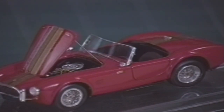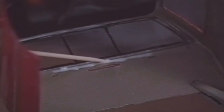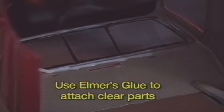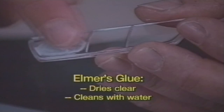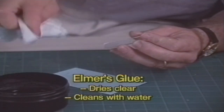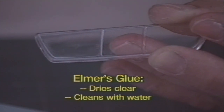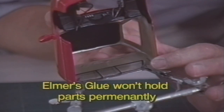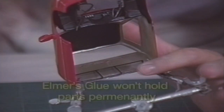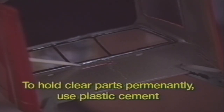The trickiest parts to glue are the clear parts like windshields or canopies of airplanes. You can accidentally goof up and get glue smudges on the clear plastic. Here's an easy way to glue windshields that even professional builders use. Hold the clear parts with dabs of Elmer's white glue. If you smudge white glue, it dries clear. And you can clean Elmer's glue with water. Elmer's glue only holds the clear part in place. It doesn't actually cement it like your plastic model glue. So, if you play with your model, the clear parts may fall off. To hold clear parts permanently in place, use a toothpick to apply model cement.